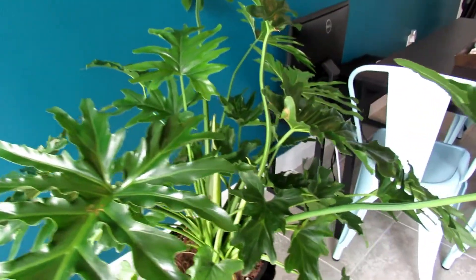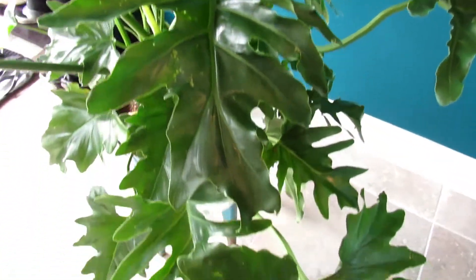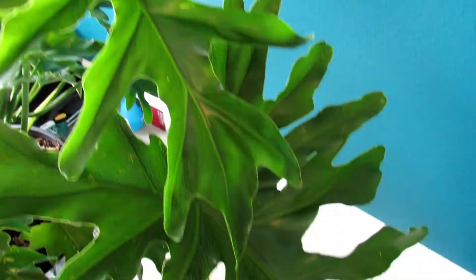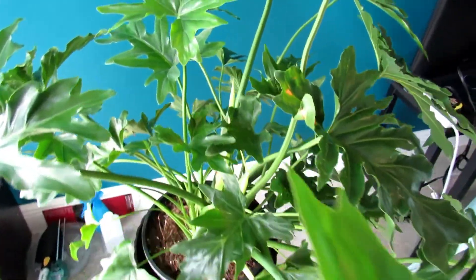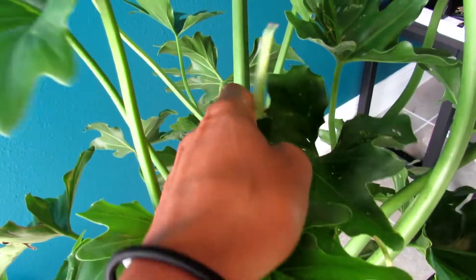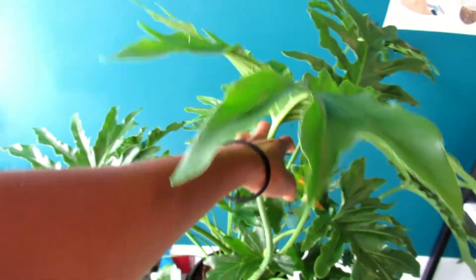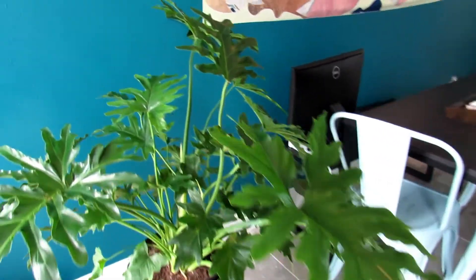We're starting our plant tour with this philodendron selloum - I believe that's how you say it, S-E-L-L-O-U-M. I got this buddy from Walmart for $15, had him a few months now. He has a few new leaves coming in, his nickname is appropriately Philly. I need to figure out how to train it up because it's starting to take over this space.